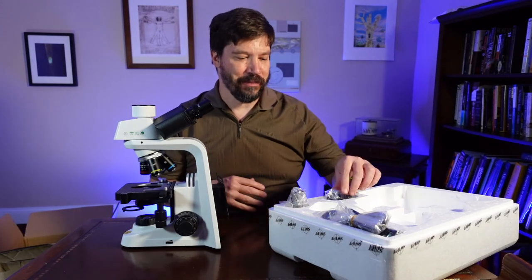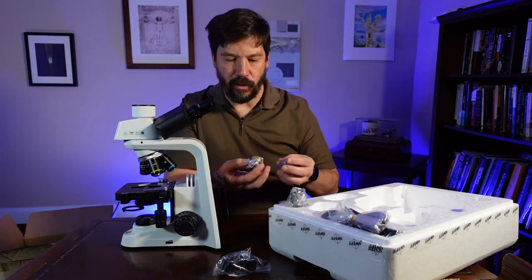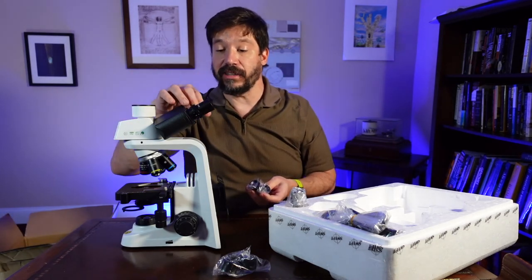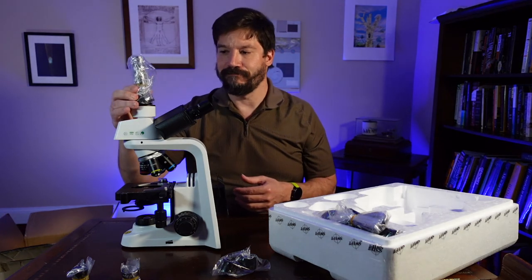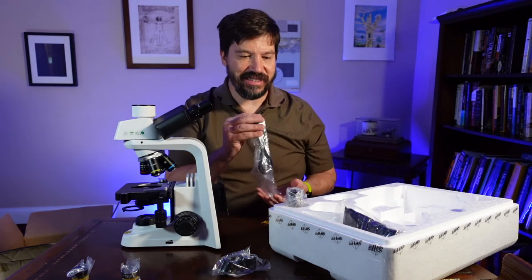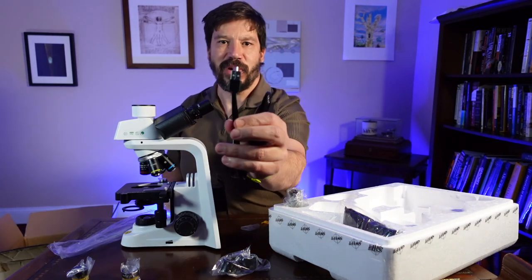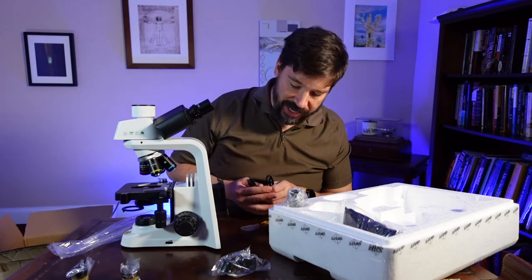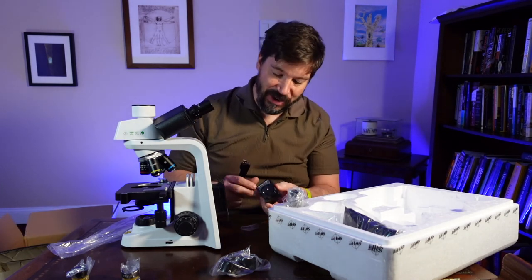So what else do we get in the package? We have little rings for the oculars. We have two other ocular lenses which are 25x. Of course, what it comes mounted with are the standard 10x. This is a trinocular microscope, so we have a tube that will help us connect to a camera. We also have a power cable — it's a USB-C power cable, which is really nice because you can take a power brick and power this. We also have a standard plug if we want to plug it into the wall.